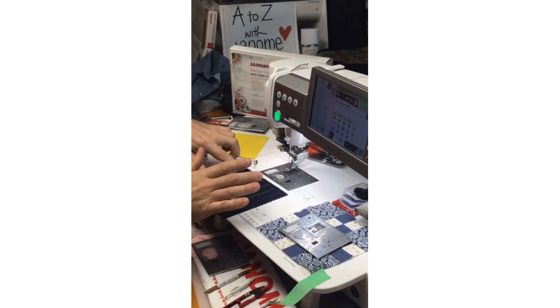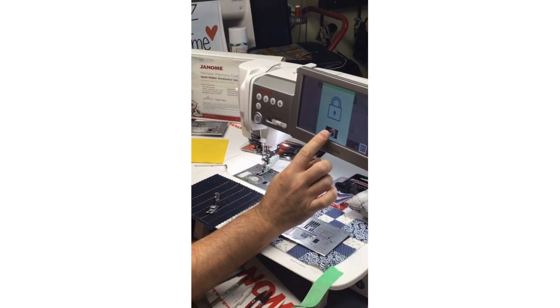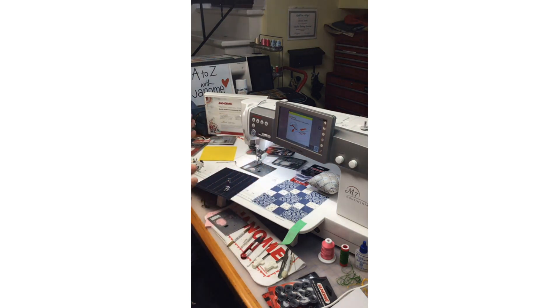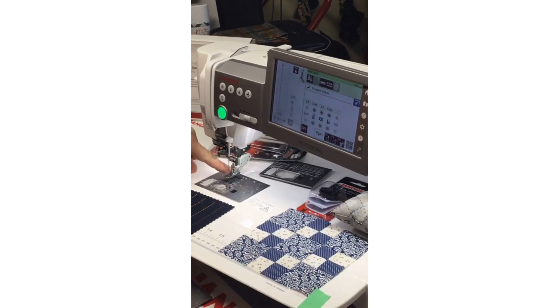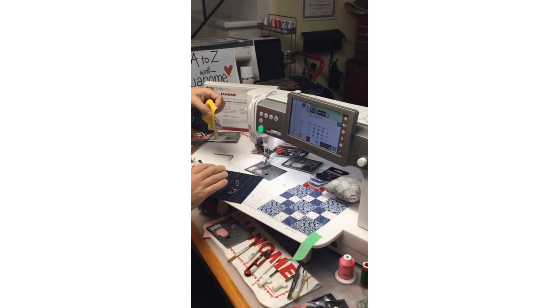Now I'll put on the HP needle plate. On the Continental M7, I lock the machine and touch the screen and it just pops up on its own — fantastic. There is a magnet in this needle plate so it holds in place — no screwdriver needed. On the 15,000 and some other machines there's a notch at the front of the bed to pop off the needle plate; on the 6700 it's at the side. When the HP plate is in, my needle swings all the way over to the left — it was at center, but now it has moved to the left for that scant quarter.